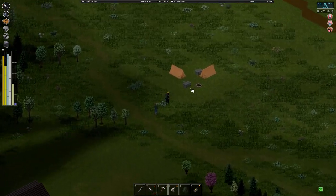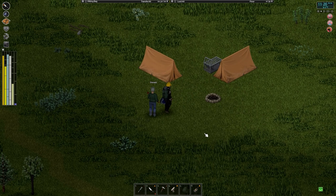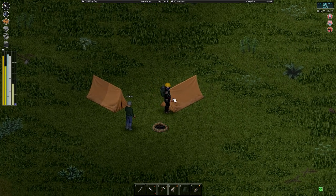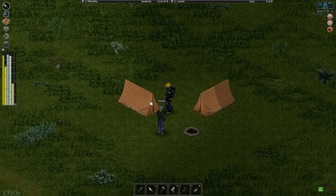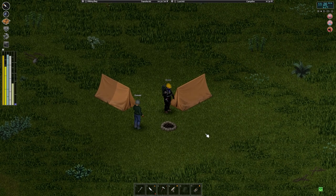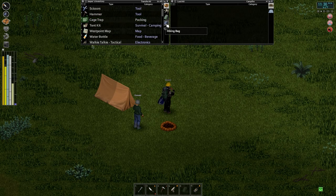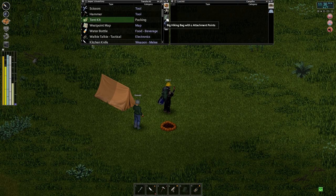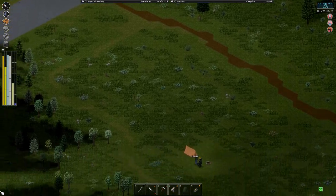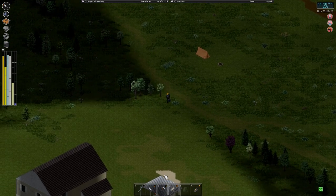I wonder if this was Donald's camp. Can I pick these up? Nice! We do have the tents-are-containers mod but I guess it has to be a tent that we put down. We'll take one of these tents and both traps — that's a good find. Alright, let's continue checking houses, Don. I was really hoping something like this would have a boat parked nearby.